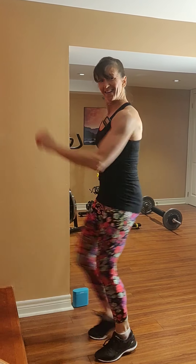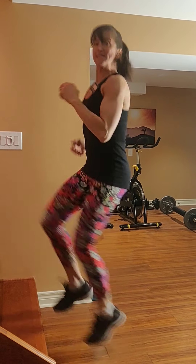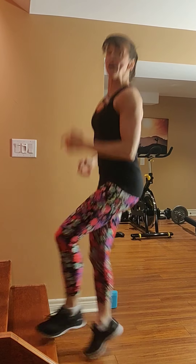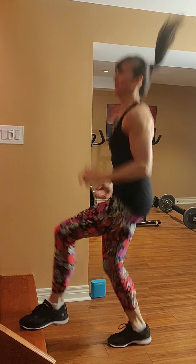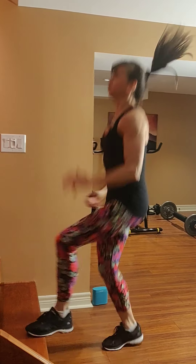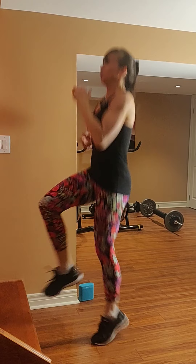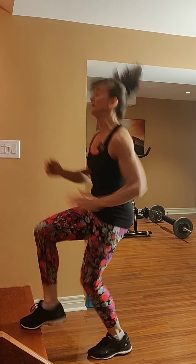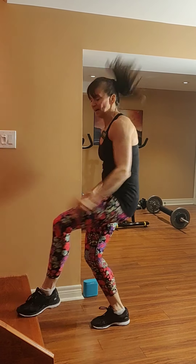Toe taps — low and high impact options. Option one: fast taps. Option two: jump and tap. Cardio. Tall spine, squeeze the core. Exhale one way, inhale back. Tuck your belly as you breathe. Jump, jump, jump — you're almost there. Keep going. Rest!